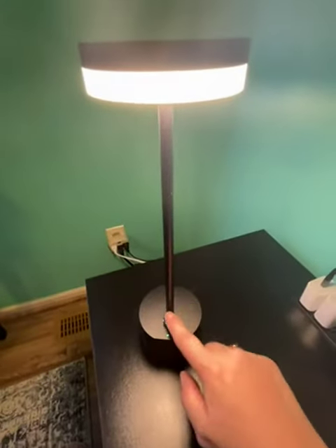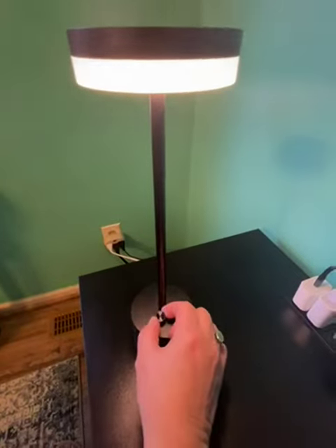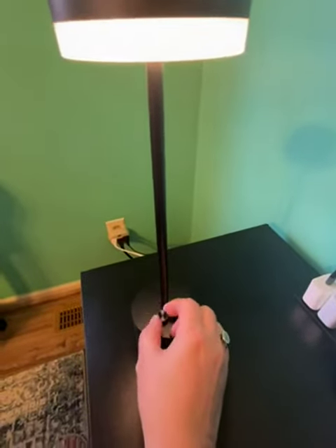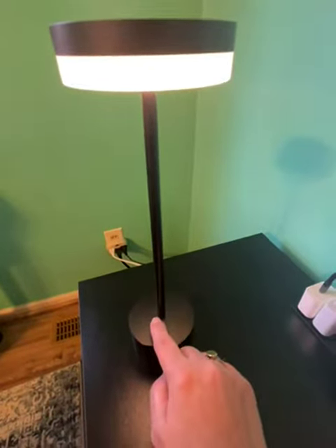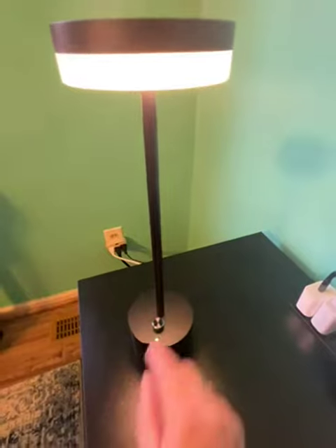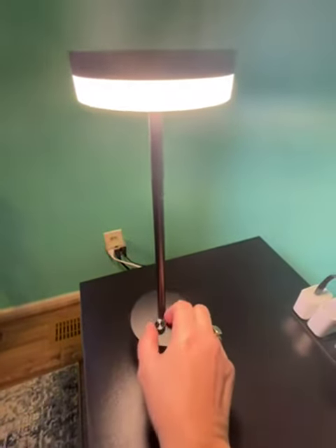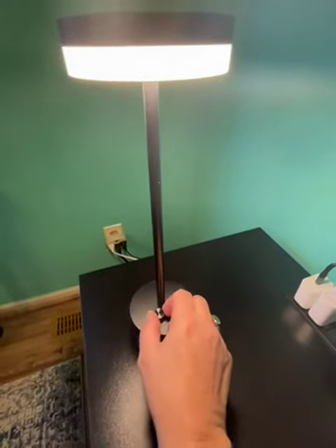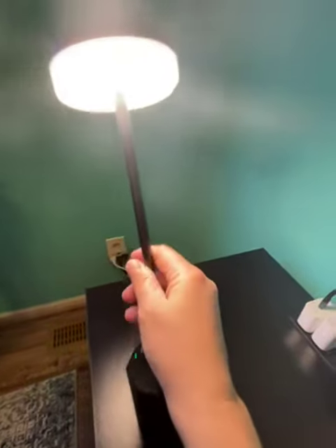You turn this one to adjust the intensity of the light — this is the lowest. Press to turn it off, press again to turn it on, then dial up the intensity. It goes very bright and it's completely portable.